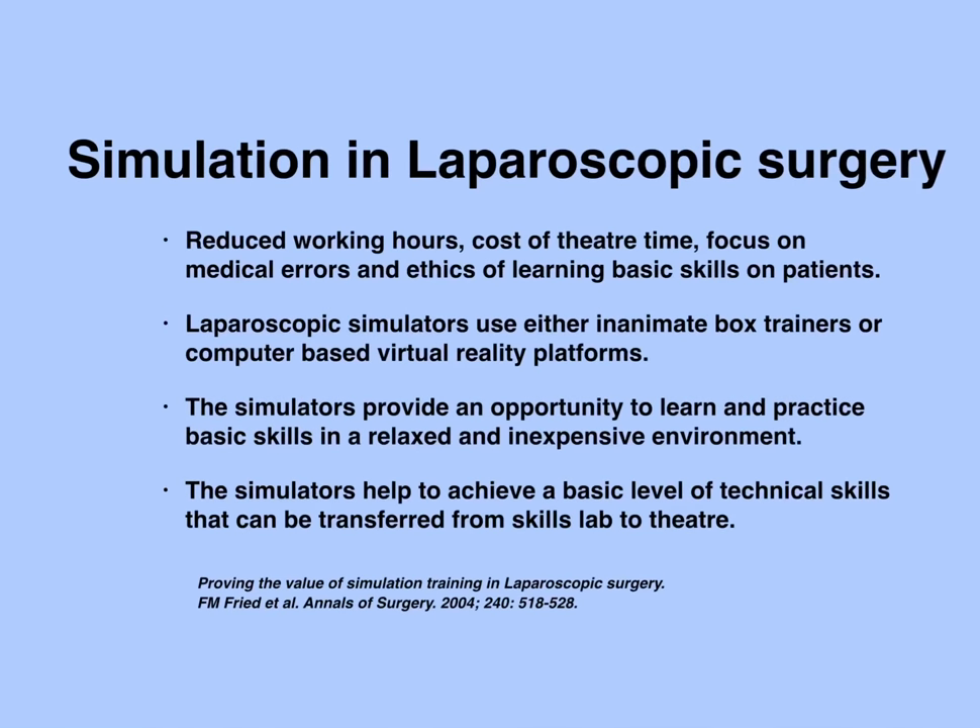Several factors led to the development of simulation in laparoscopic surgery. Reduced working hours, cost of theatre time, focus on medical errors, and the ethics of learning skills on patients are the most important factors.